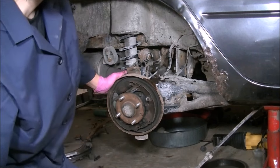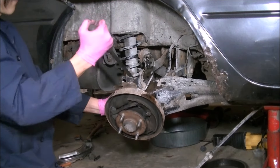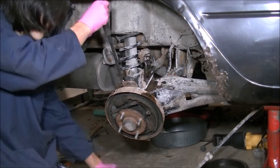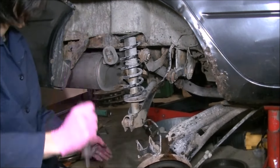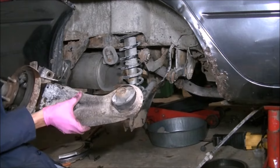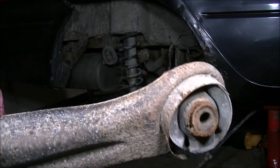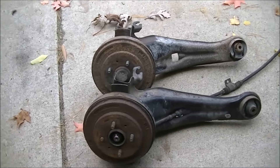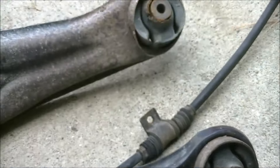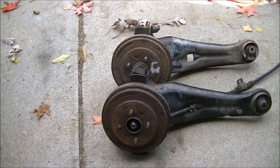With nothing holding this trailing arm assembly in place, I can simply just pry from the bottom, pry from the top — moving my tools out of the way — and pull the trailing arm out. Look at that bushing! It's a good thing I'm pulling it off. Here's a comparison of the two trailing arms — the one in the back is the one that came off my car, the one in the front came off another car. The main concern was that bushing. The whole bushing sleeve is messed up, so it definitely needed to be replaced.